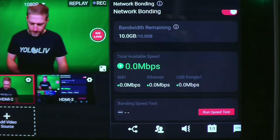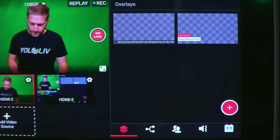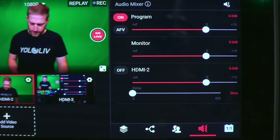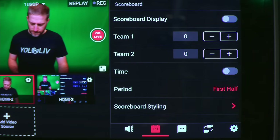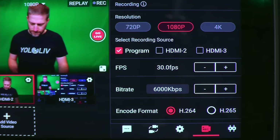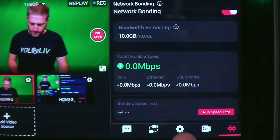The intuitive touch screen interface makes it easy to not only control all aspects of your show, but also to create your titles, set destinations, invite guests, mix audio, adjust the scoreboard, and more — with no other screens or hardware needed. Everything is just a touch away on this single screen.